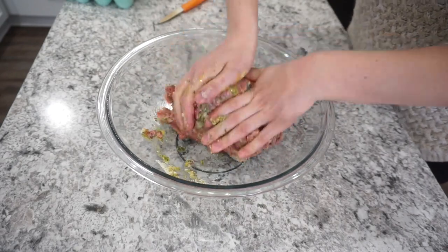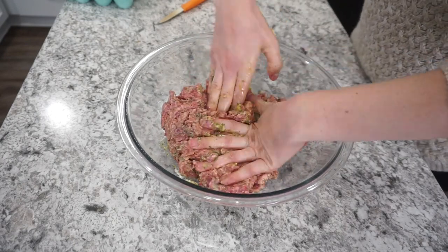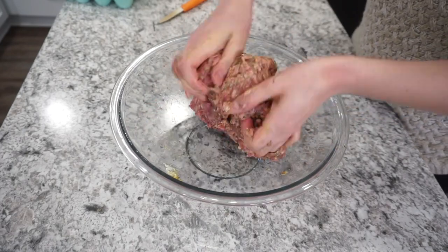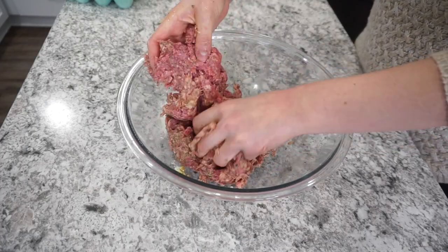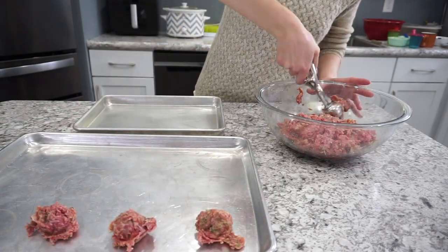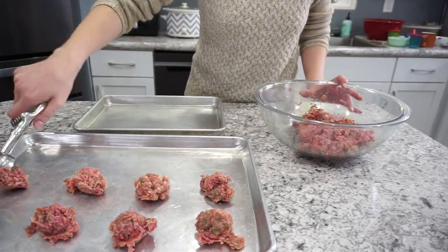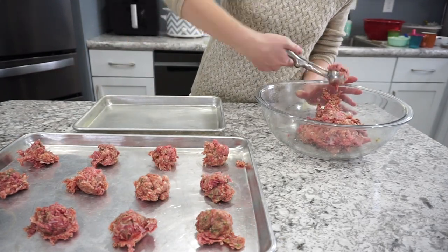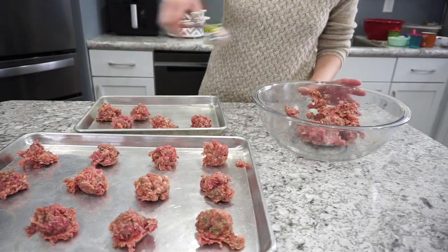If you're not doing keto or low carb, you could add some Italian breadcrumbs into this mixture. Once everything is mixed together, I'm using my cookie dough scooper to scoop out the meatballs — it makes them all the same size, takes way less time, and means I don't have to touch the meat as much. I scoop them all out onto the baking sheets first, then go back and roll them into meatballs.